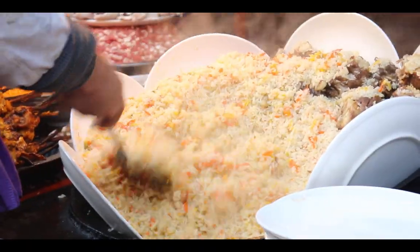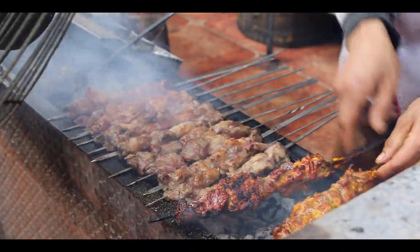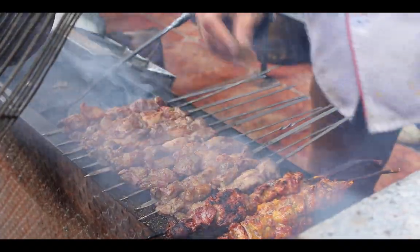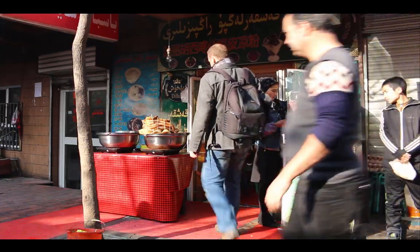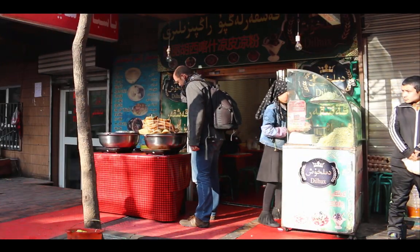You've probably heard of Central Asian pilaf or famous kebabs in Xinjiang. But what about the Uyghur lamb stuffed intestine? Join me as I give this dish a try for the first time and let you know what I think.